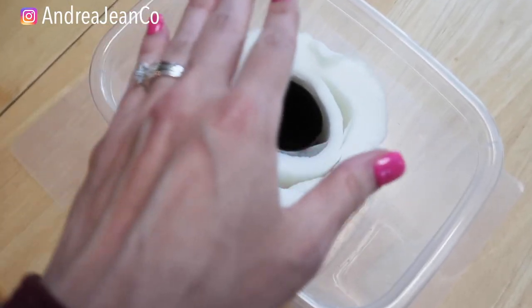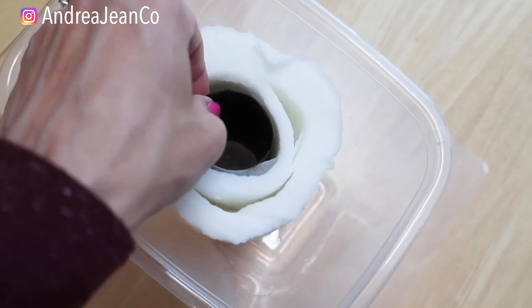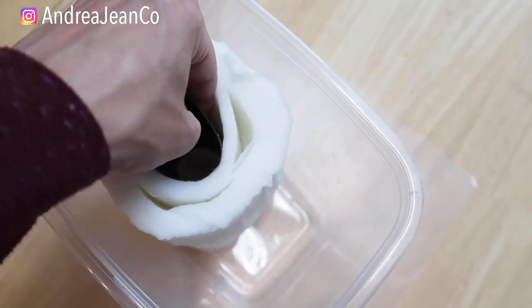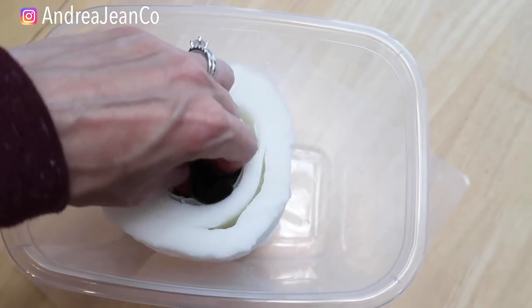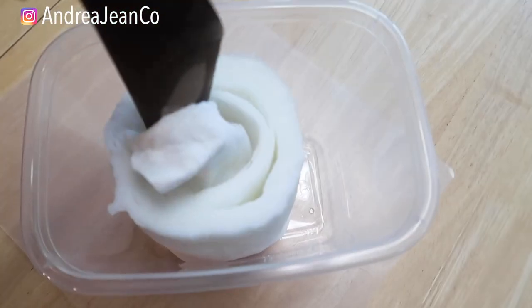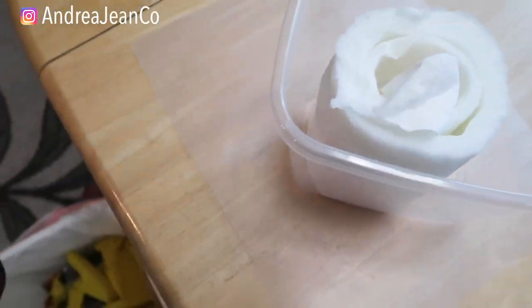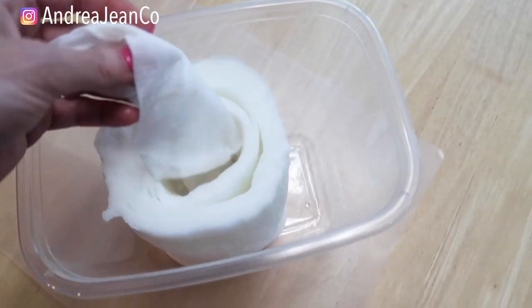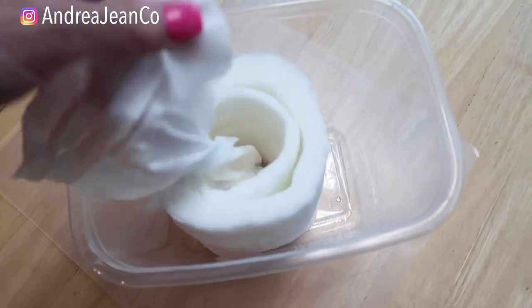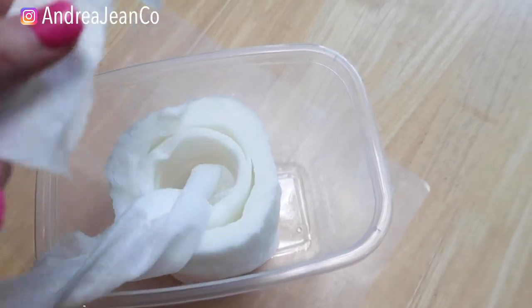Once you pour the bleach-to-water solution on the paper towels, the wipes come out really easily. I'm doing this one-handed, so bear with me. And they're nice and saturated. I'll toss the cardboard tube in the garbage — and there you have your own homemade disinfecting wipes. Let's go ahead and wipe things down.